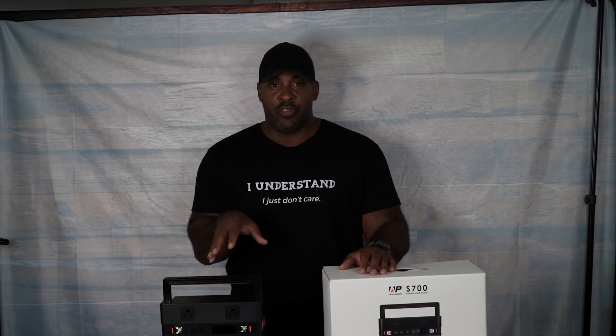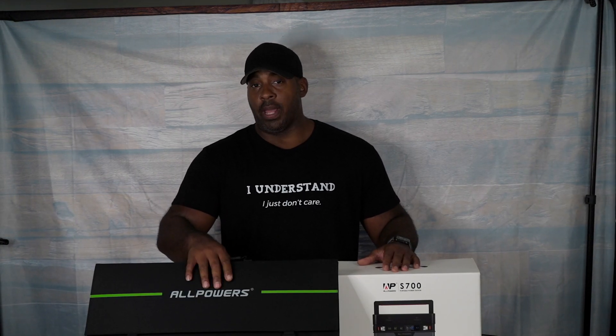You can charge as many things as you want simultaneously if you're just testing it while society's still standing. When you don't have a blackout, great — test all nine. But do not do it during a blackout or the apocalypse. And if it is the apocalypse, charging nine things is going to be the least of your problems.